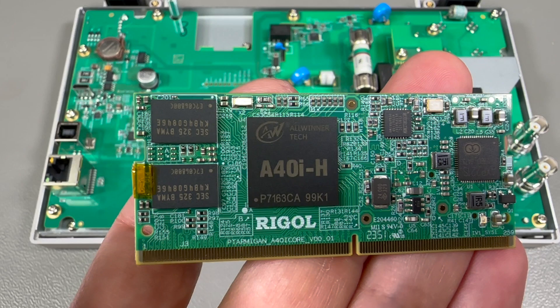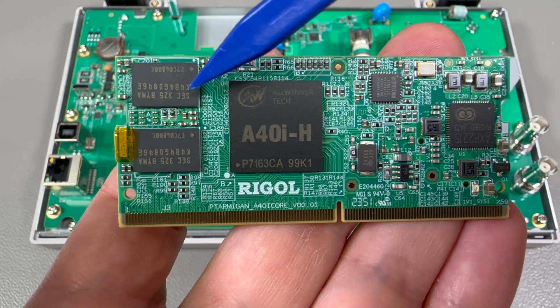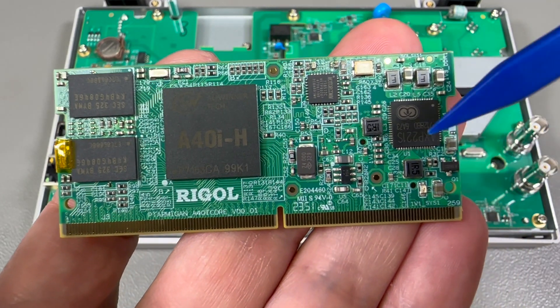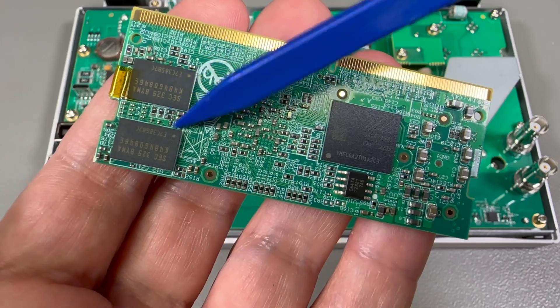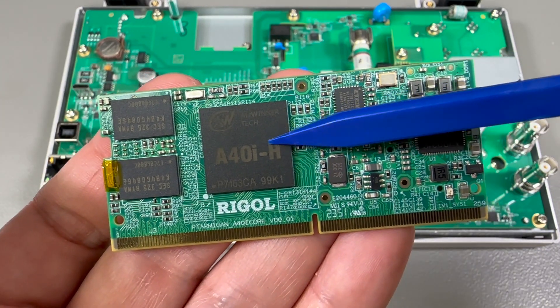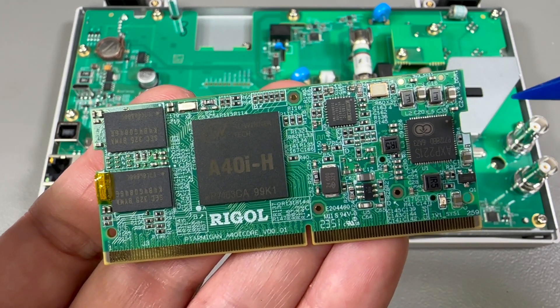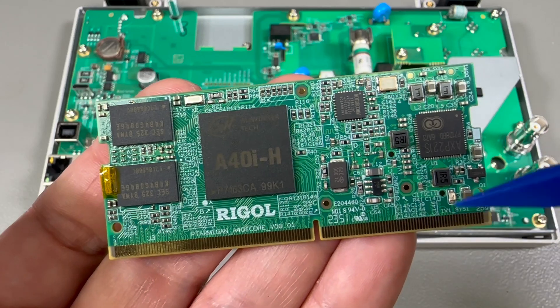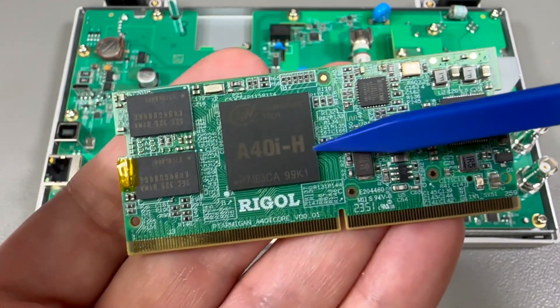We can take out the SODIMM module and we notice it is using an O-Winner A40i-H, which is a quad-core Cortex-A7 processor. This is just your standard affordable modern Android/Linux capable processor with every peripheral you can imagine built in. This SODIMM module includes the processor, the RAM chips — we have two on this side, two on the other side — a power management circuit, the flash memory which sits on the other side, and the other two RAM chips. With these complicated processors you need a power management IC, and usually the manufacturer of the processor also makes a power management circuit to generate and manage the correct sequencing of all the different power rails such a modern processor requires. That's why this module also contains the power management, because it needs to be very close to the processor.